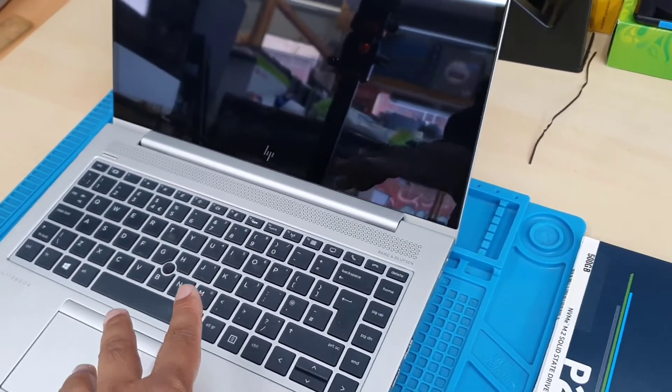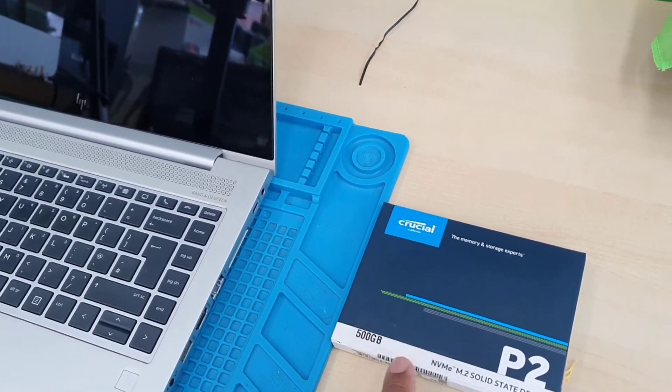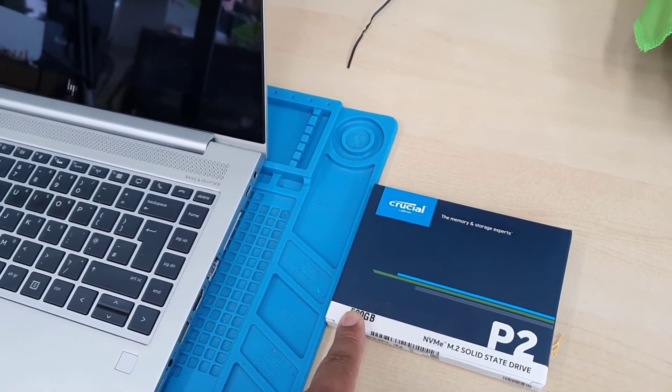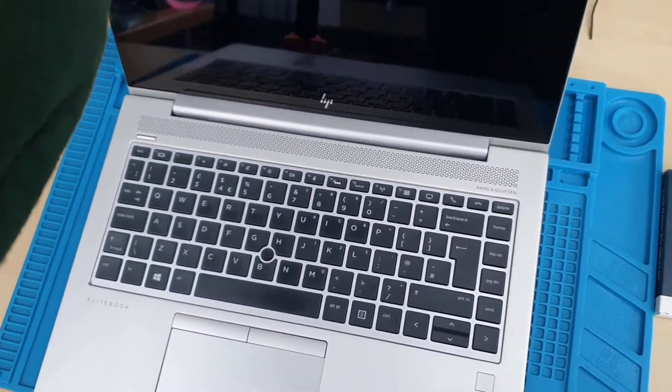We'll also see the RAM location — where is the RAM located — in case you wish to upgrade the RAM stick. As you can see here, this is a Crucial P2 NVMe M.2 solid state drive, and I'm going to upgrade to 500GB.